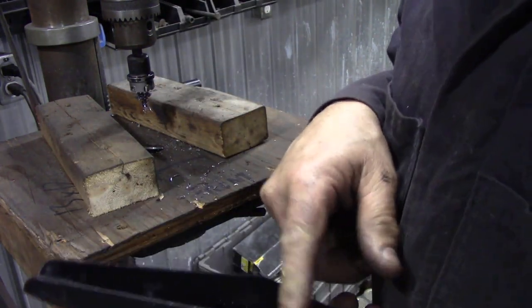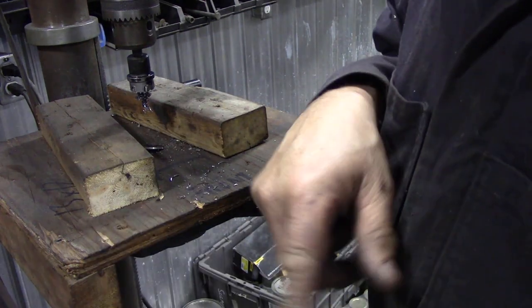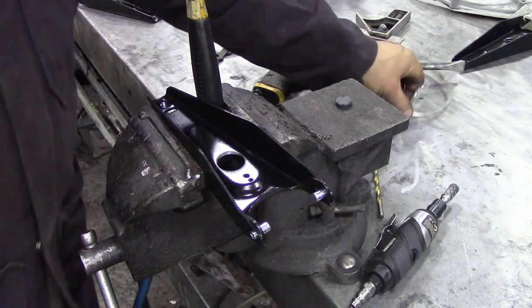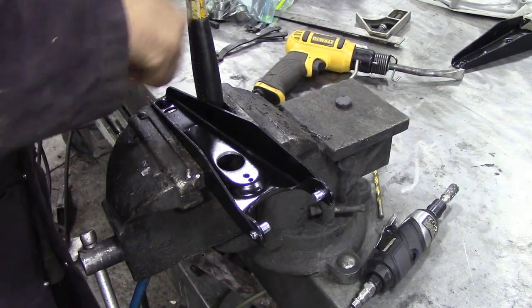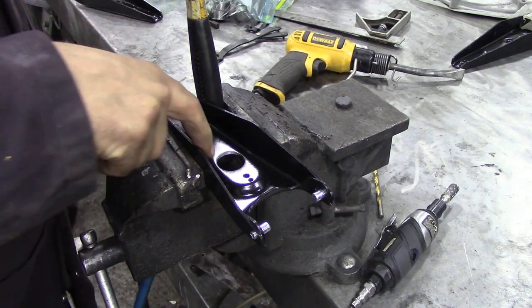Now we're going to just blow this off with a blow gun — put your glasses on again — and then we're going to fit the bush. I'm going to do this the way I do them, but you can do it any way you want. You can file it out, you can use a Dremel, it doesn't really matter, as long as you get the hole in the middle.